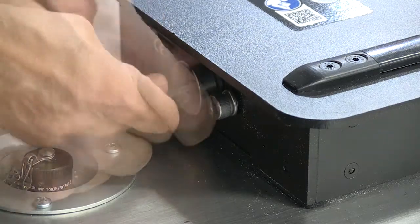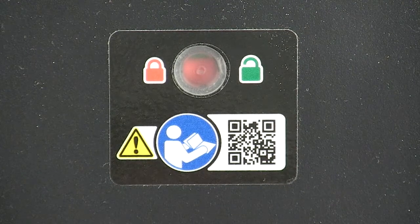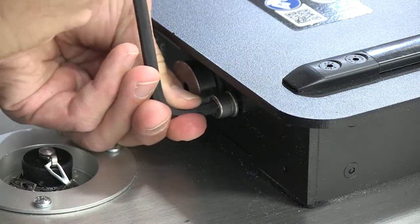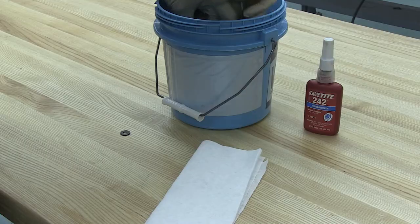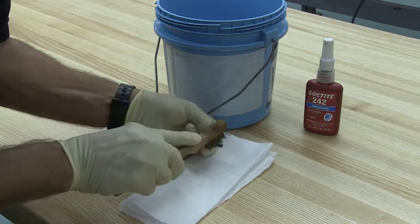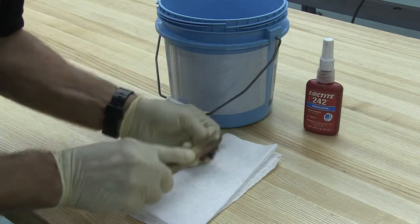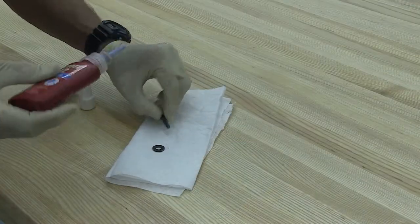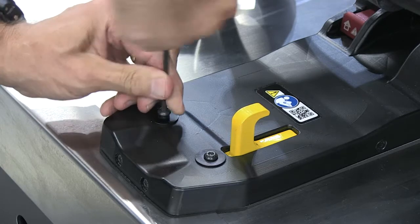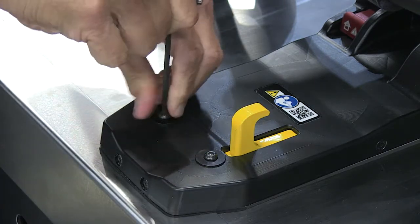Use a 6mm Allen wrench to tighten the fastening bolt. Verify the floor lock indicator window changes from green, unlocked, to fully red, locked. Use the 6mm Allen wrench to tighten the set screw until snug. Clean and prepare the two 4mm nose screws by cleaning their threads and the mating threads of the safety hook mounting block with acetone or an appropriate Loctite cleaner primer and allow the threads to dry completely. Apply one drop of threadlocker to the threads of the screws and install them immediately. Wipe off any excess threadlocker. Use a 4mm Allen wrench to attach the two nose screws and tighten until snug.